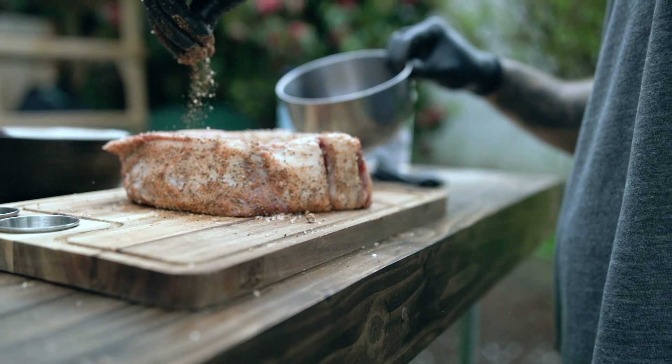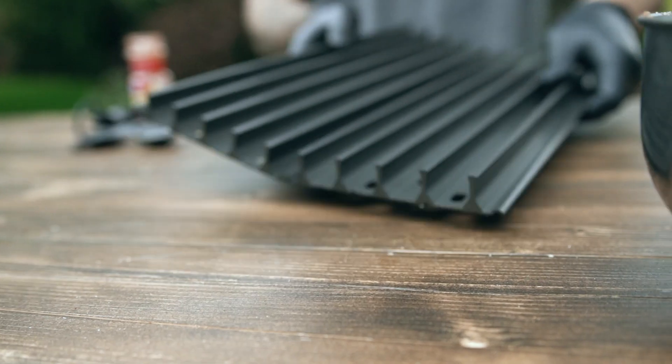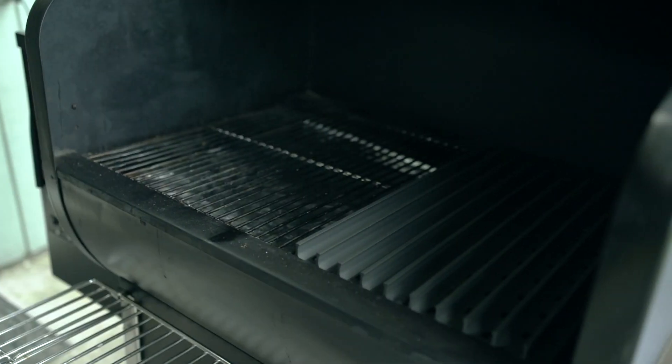Turn on your grill, take off the grates on one side, and put on GrillGrates hard aluminum searing grates. This accessory has been specifically tailored to fit our grills and they get up to 200 degrees hotter at the surface.